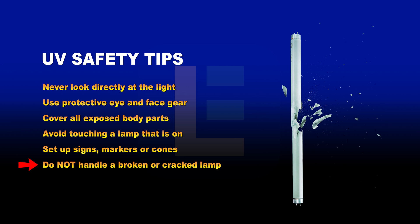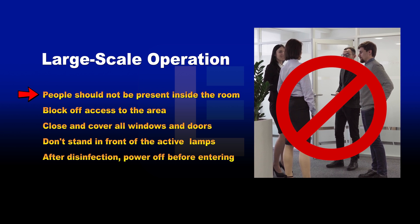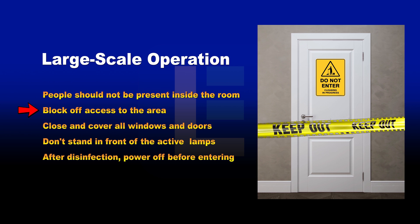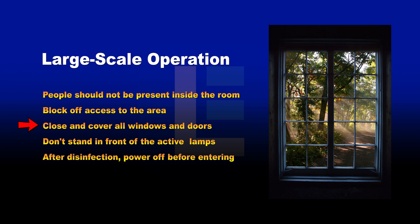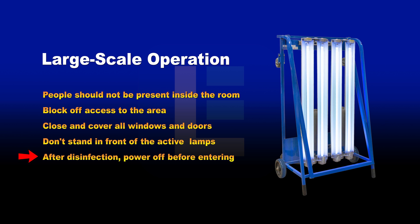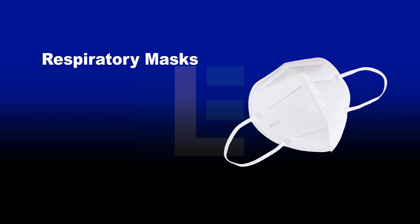Do not handle a broken or cracked UV lamp with bare hands. During large scale operation, people should not be present inside the room. Block off access to the general area by setting up signs. Close and cover all windows to contain stray UVC light beams. Do not stand in front of the lamps when turning on the UV disinfection cart. After sanitation, power down the UV light before entering the room or handling the cart.